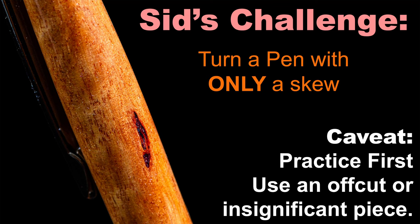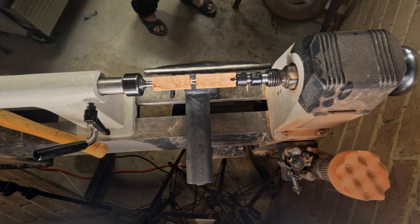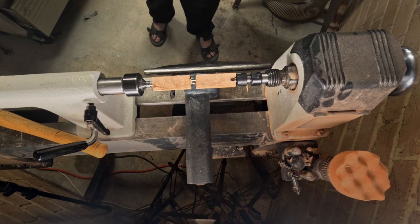G'day everyone, another Turning Tuesday is upon us. This week, Sid from Sid's Repurposing has decided to throw down the gauntlet. Noticing I tend to prefer my roughing gouge over any other tool when it comes to pens, he decided to put me out of my comfort zone and I've accepted the challenge. So this week I am doing a practice pen and this was the result. I hope you enjoy.